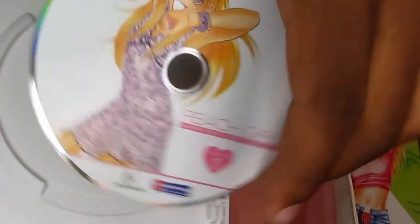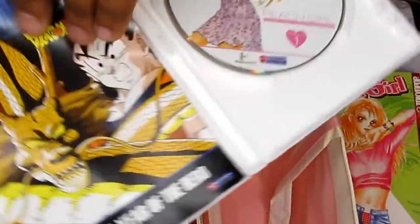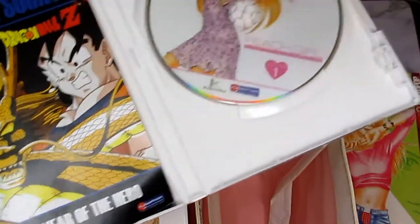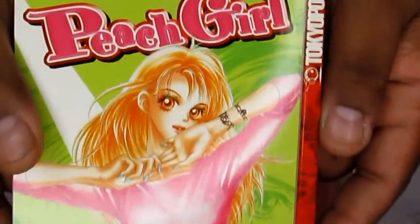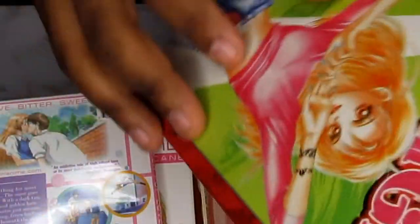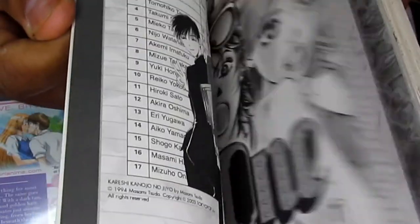You also get an insert with Dragon Ball, which basically just tells you what's coming out and that kind of stuff. And here's the first graphic novel of Peach Girl — if you're not sure what Peach Girl is about, this graphic novel will tell you about the characters and everything. It's really really good, you can't go wrong with it — just read it if you haven't.